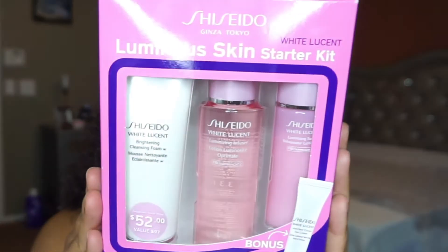I'm here to do a review on this product I have been loving and have been using for quite a few months now. It is the Shiseido Luminous Skin Starter Kit — the White Luxant kit. This retails for about $97, but I was able to get it for $52 and with a discount brought it down to about $48. I know it can be a little pricey, so I'd recommend shopping through Ebates first, do your research — the internet lets you click and compare without going store to store.